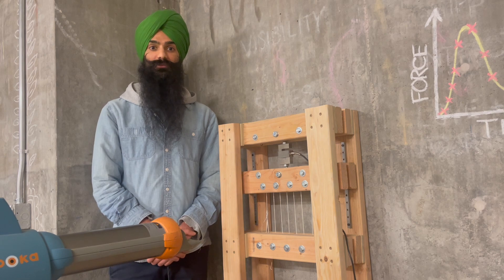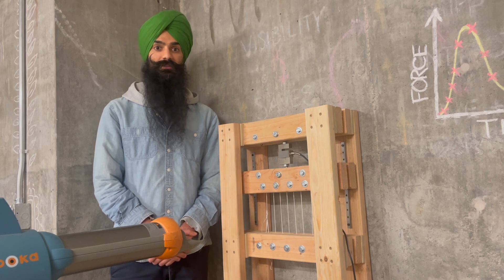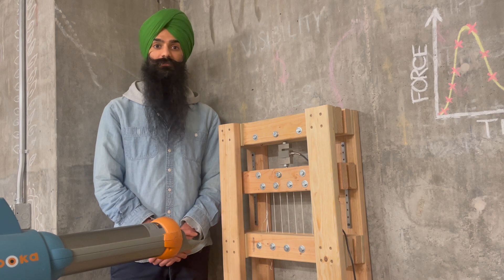Of course, this is the absolute worst case scenario, with no help from horizontal ropes. But I am a little intimidated by that number nevertheless. Luckily, dealing with it or reducing it is a problem for future me. Thanks for watching.